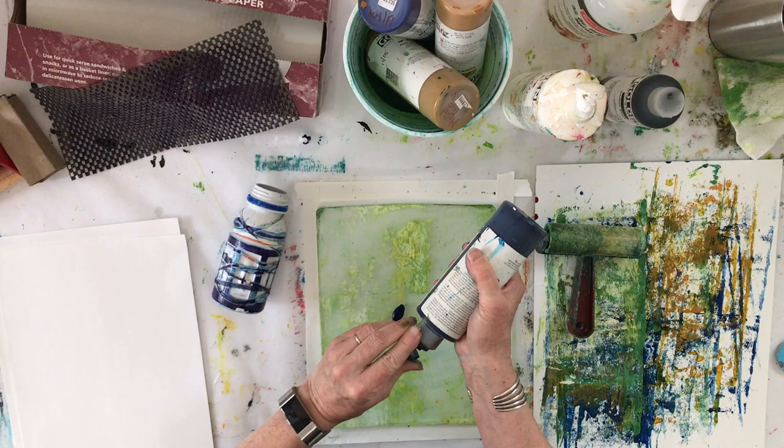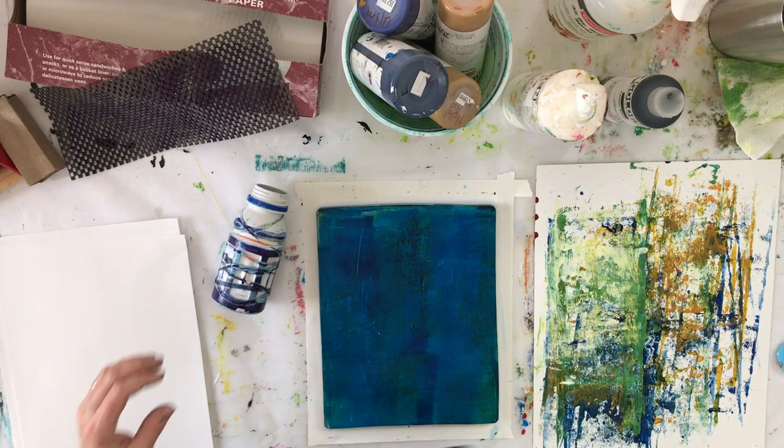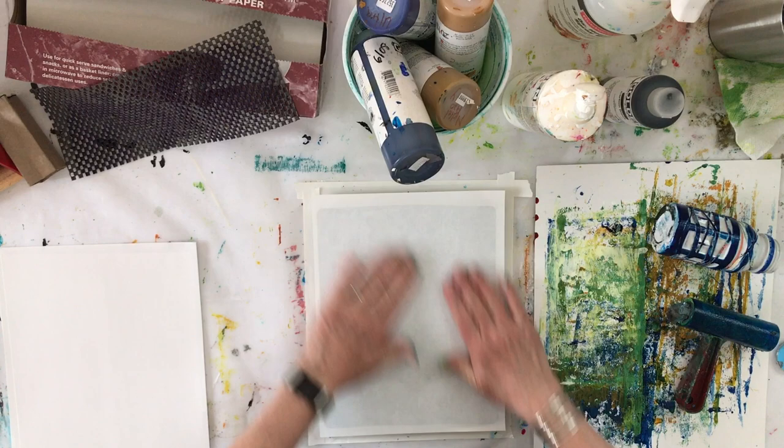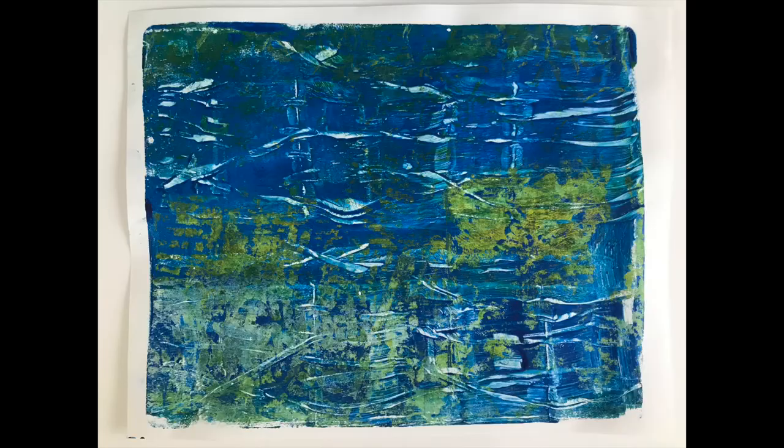This print starts with a plate that has yellow paint dried on it. I'm using a plastic bottle with rubber bands to make the texture, just rolling it over the wet paint. Once I print the piece, you can see that it pulls up the yellow paint along with the blue paint to give extra texture. So you don't have to clean your plate between prints because the remaining paint adds to the texture.